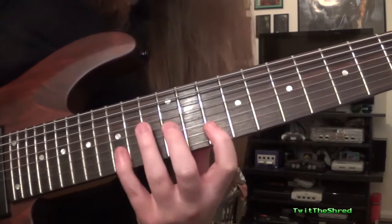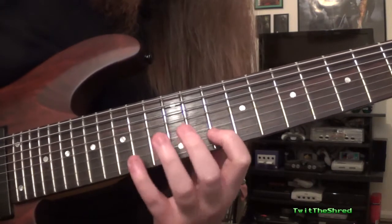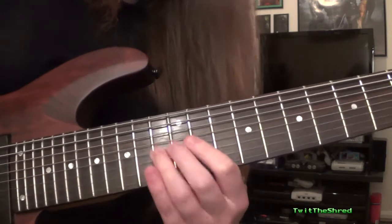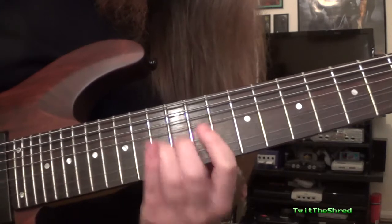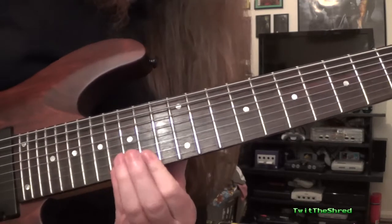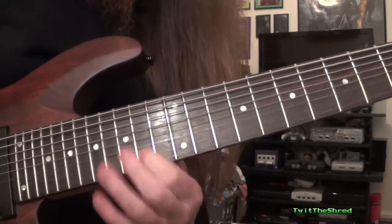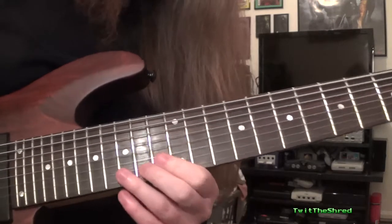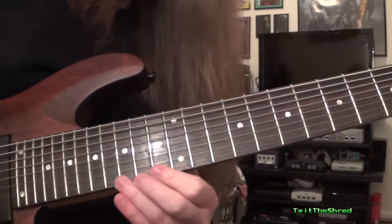It does a little pedal lick. So that's 10-15, 10-14. And then it goes to G-13, D-13. Then it moves down to the high E string and it goes 16-14. And then B-14. Then it goes G-13, B-14-15 and an E-15.